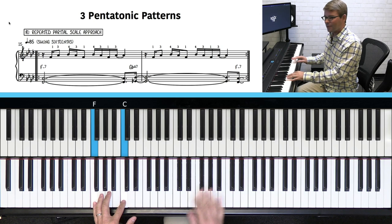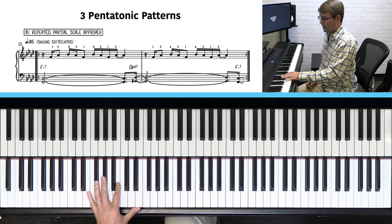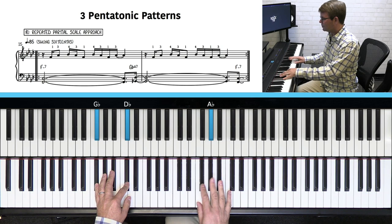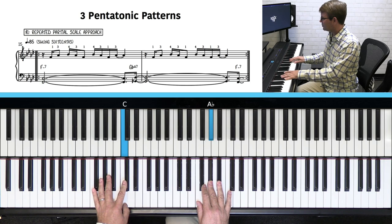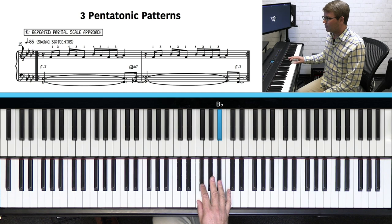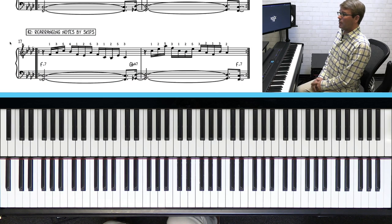Let's try it together. We're going to play this through two times with a track. The fingering is pretty easy: one, two, three, one, three, four, three, one, four, three, one, three — you're just using three fingers there.